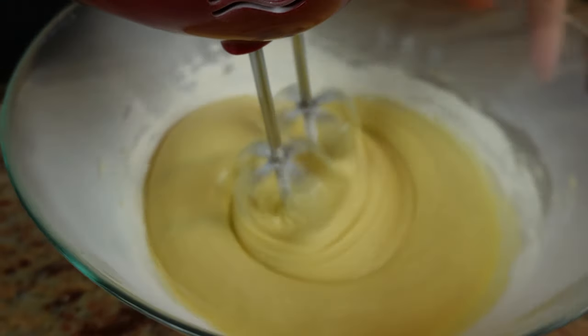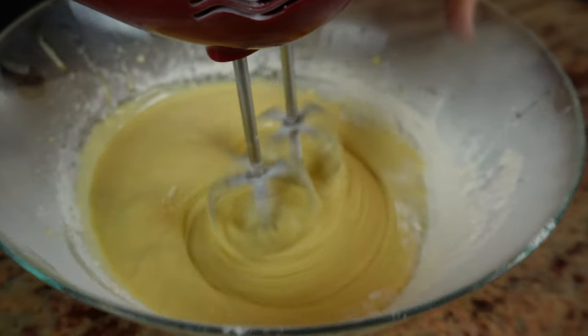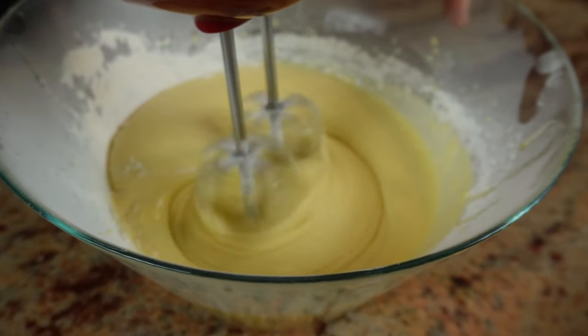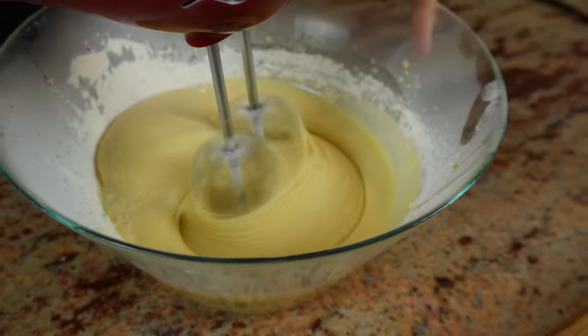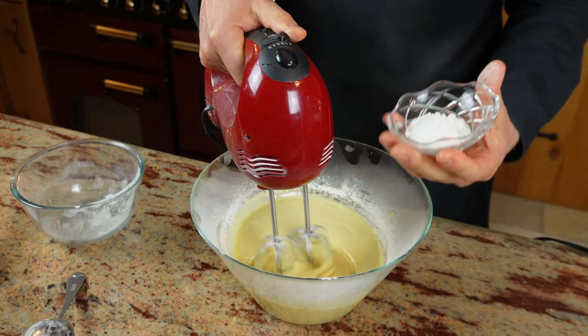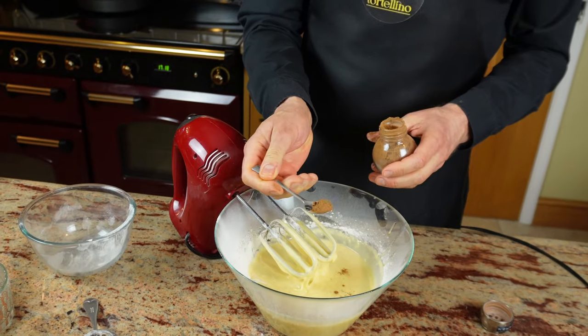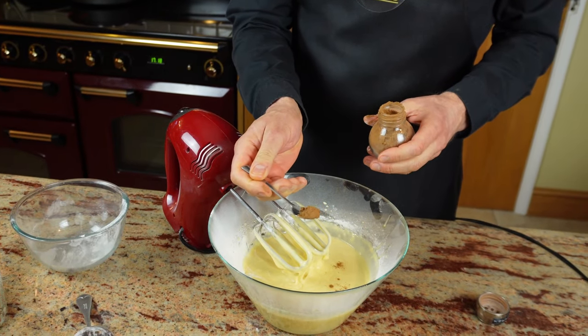Once your flour has been totally absorbed, you can start turning the settings to a higher speed. I will also be adding 10 grams — the equivalent of two teaspoons of baking powder — and a small teaspoon of cinnamon.